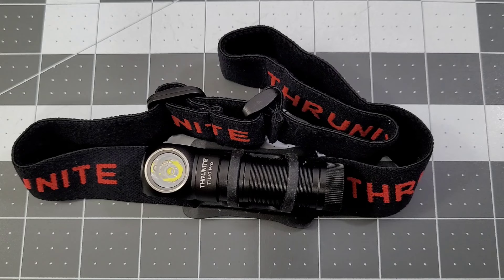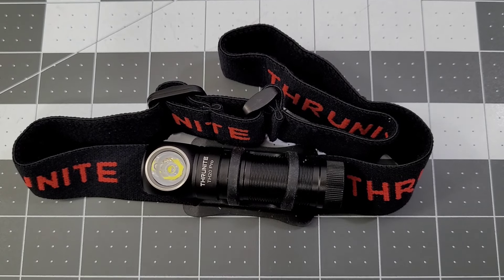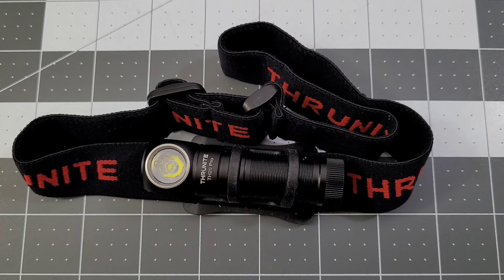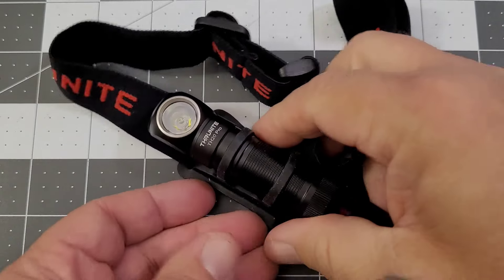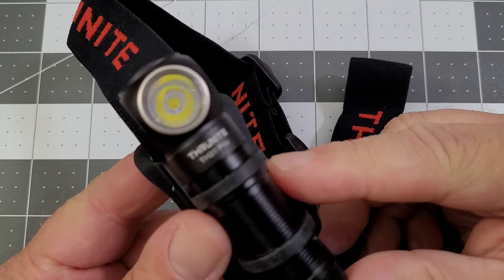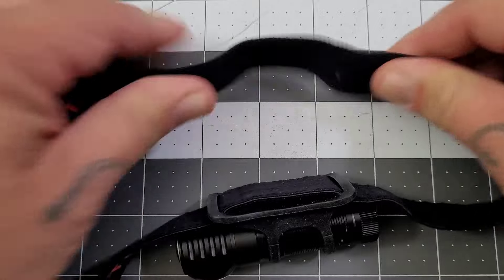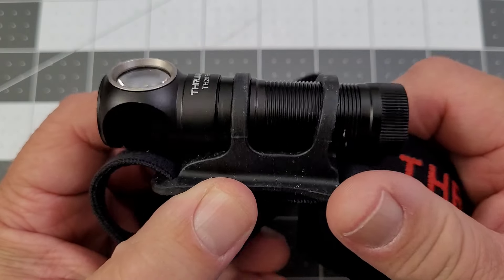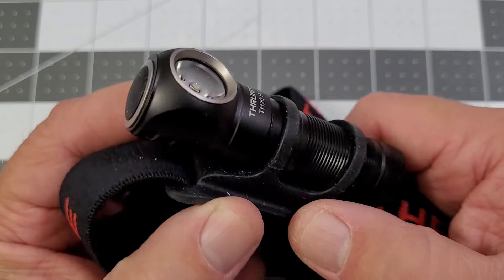Hey everybody, welcome back to Big Red EDC. We're taking a look at another flashlight from Thrunite — this is the TH20 Pro. You can see it is a headlamp with a stretchy headband, and it is a pretty cool little light overall with a 90-degree design.